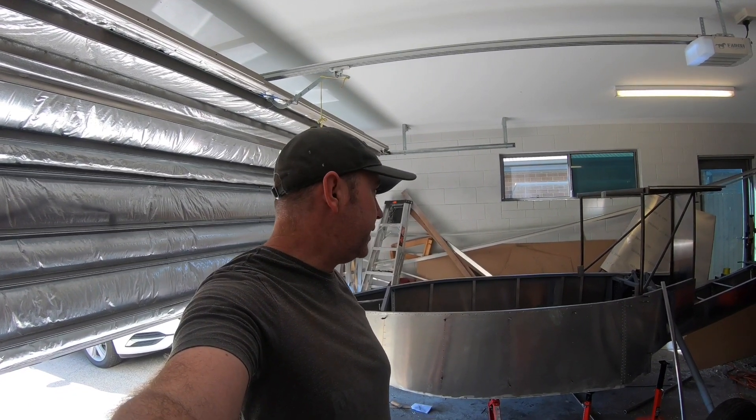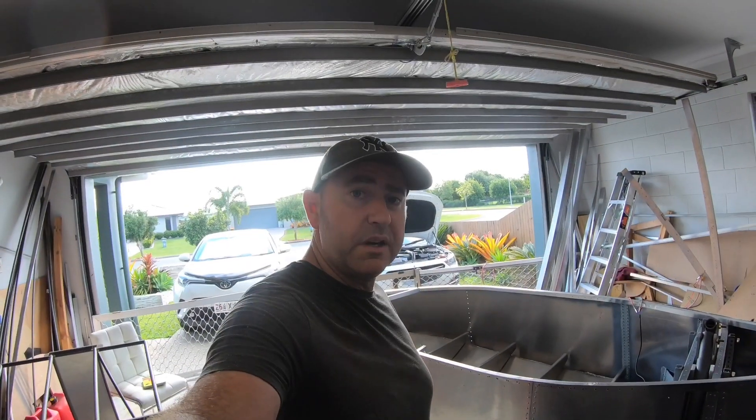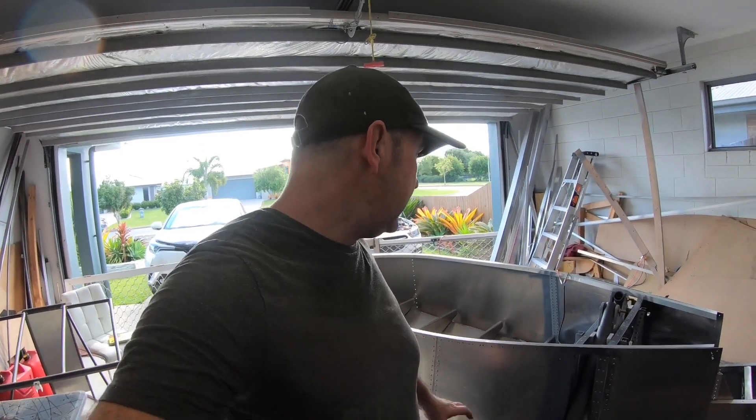I haven't done an update for a little while — I've been busy doing just tiny little bits and pieces, just welding and things like that. Not very interesting for the camera. If you're interested in anything aviation, check out my other videos — I've got flying videos. Today we're going to work on the landing gear, actually installing the actuator and getting it to work.